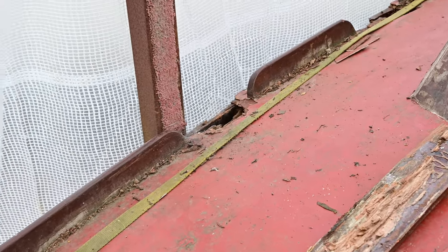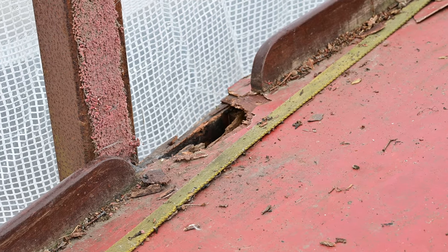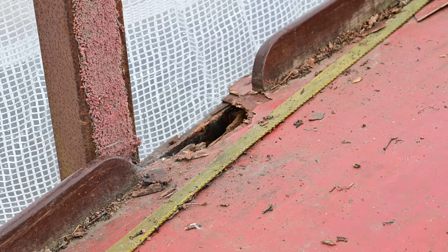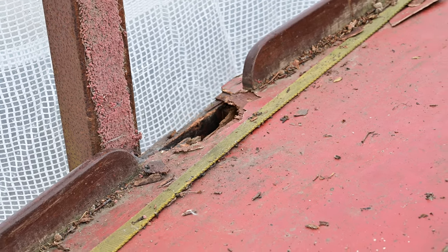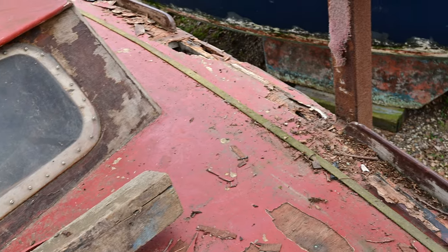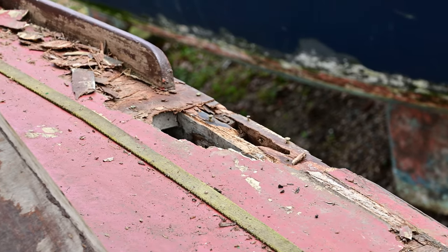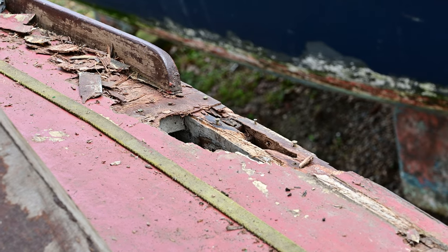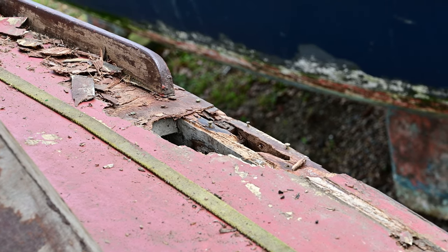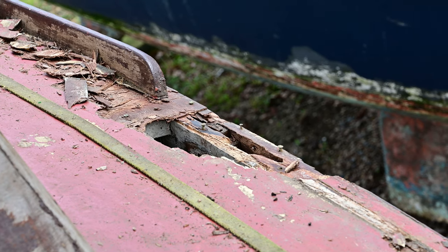Another concern is the deck. I haven't really investigated it massively, but above where the shrouds were — where the damage is on the hull that we were just looking at on the sheer plank — these are above that. That's on the starboard side, and on the port side here we've got a decent hole. It's just the same part of the boat that's been got to. It must be fresh water running down the shrouds and rotted it.